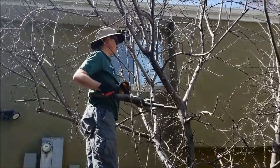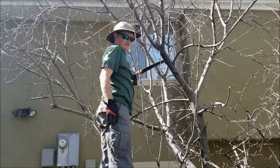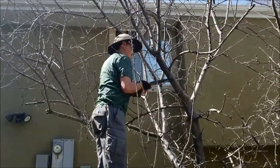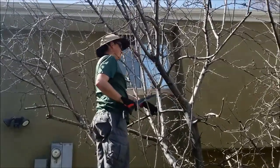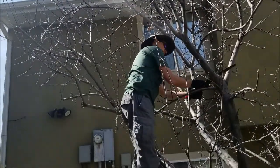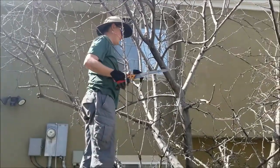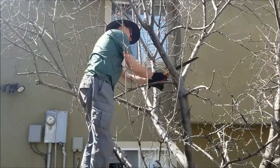With that branch removed, it'll create a little more air space for the remaining branches to get more air and sunlight, and help control the height of the tree. There's no longer a central leader — the strength will branch out in other directions. I'll clean up this cut a little bit since it's kind of ragged here.